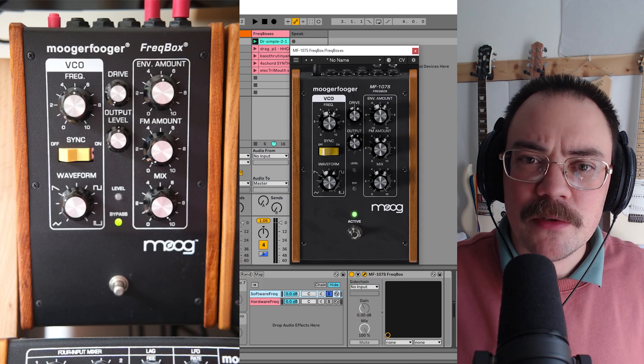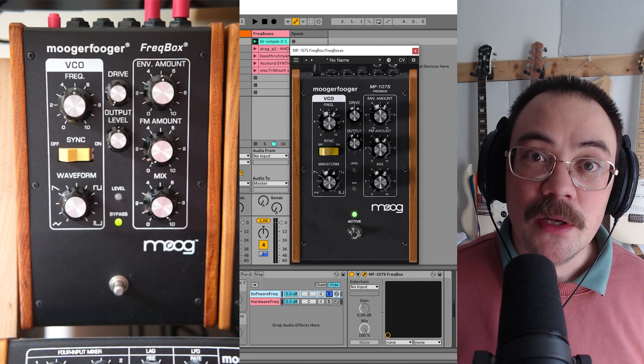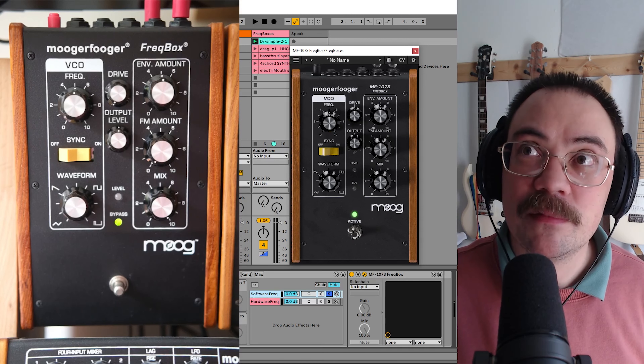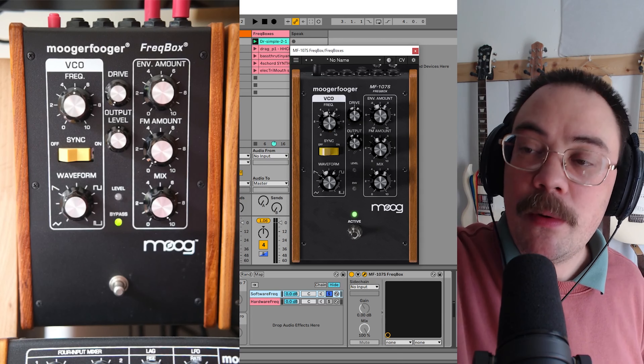I also think it's an unfair comparison just matching the knobs. You actually have to change and adjust things quite a lot, also since my Moogerfugger Freakbox is like 10 years old. So let's mess around, shall we?